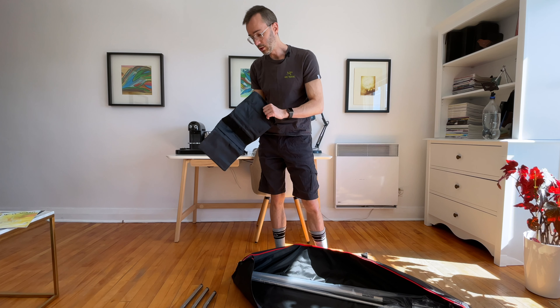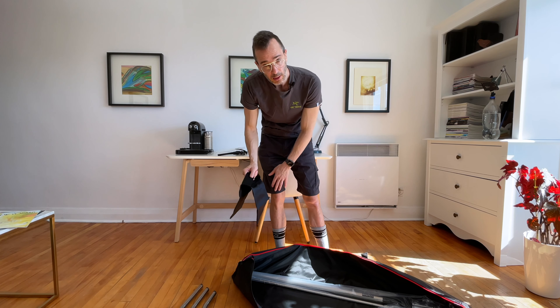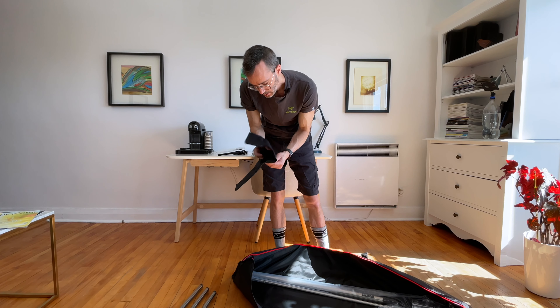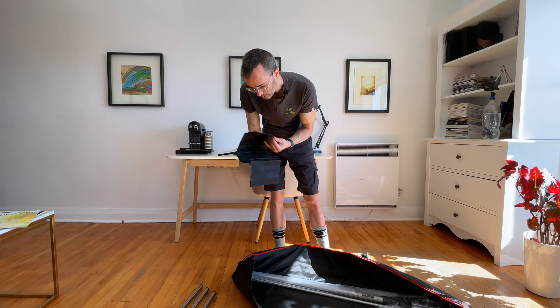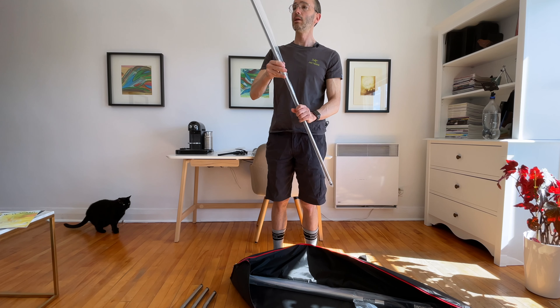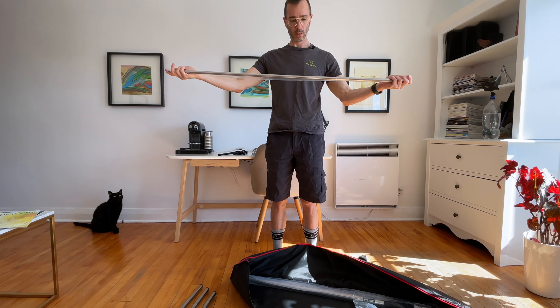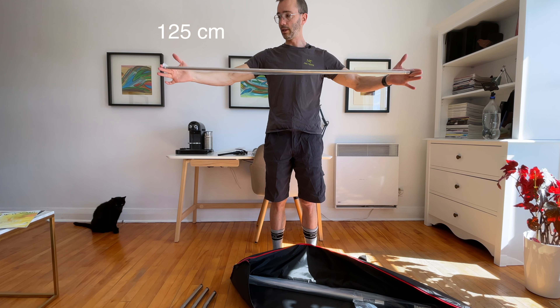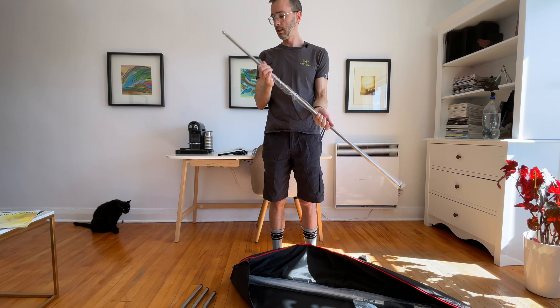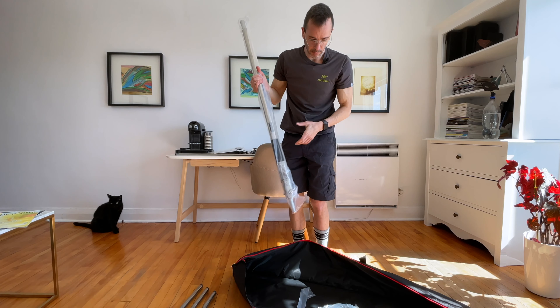It's a weight bag. You can put some sandbag in here and then put it on the stand to give it stability — just so it doesn't fall. This will be the top pole — you can see the length of that. And now it's the main part.